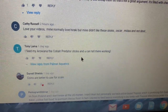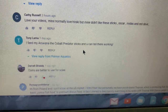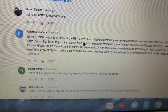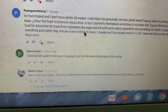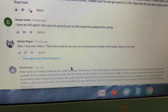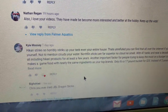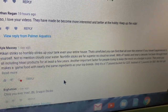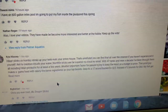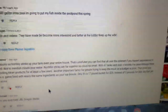Tony says he feeds his arowana the Cobalt predator sticks and you can tell they're working. Someone mentions having a 600-gallon Intex pool pond and that my videos got them interested in the hobby — thank you! Kyle says Hikari stinks so horribly it stinks up your tank and your entire house. He says that's unrefuted on the internet, not to mention it clouds your water, and that Northfin sticks are far superior — no clouds, no smell.